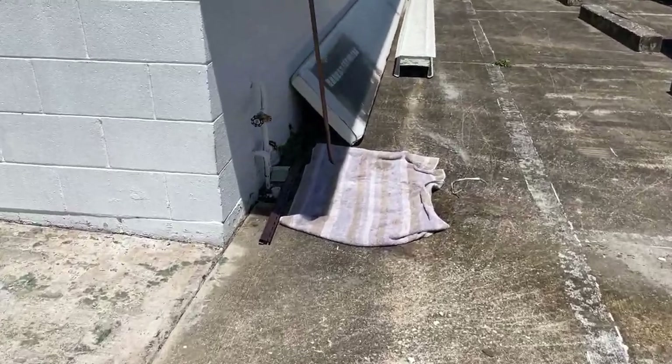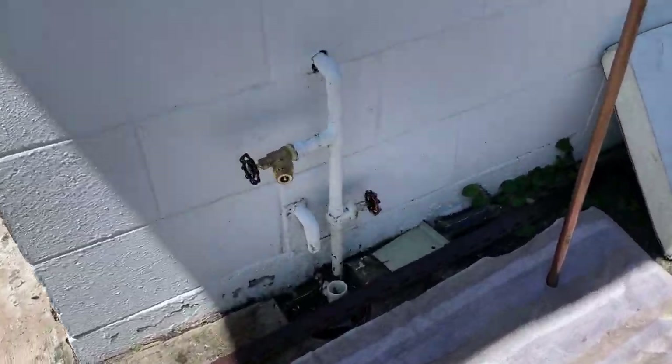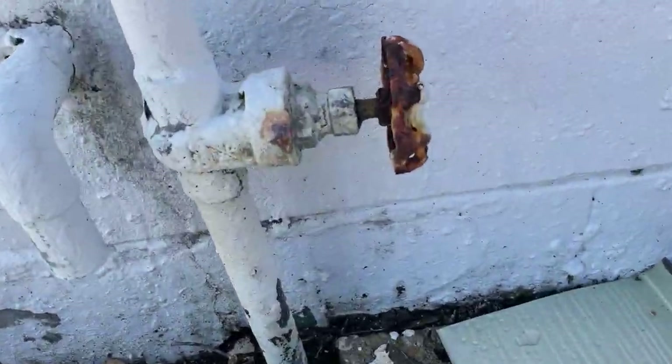Welcome back. Today's video comes from Titusville, Florida — north part of Brevard County on the east central coast of Florida, up near where the NASA space station is. We are at a local small church and today's job is to replace a water main shutoff on that side of the church and one over here on this side. This side doesn't have any shade. We're going to be working on that one first — let's go see what we're getting involved with.